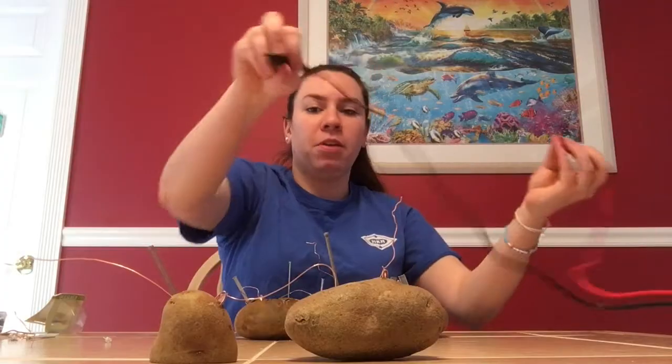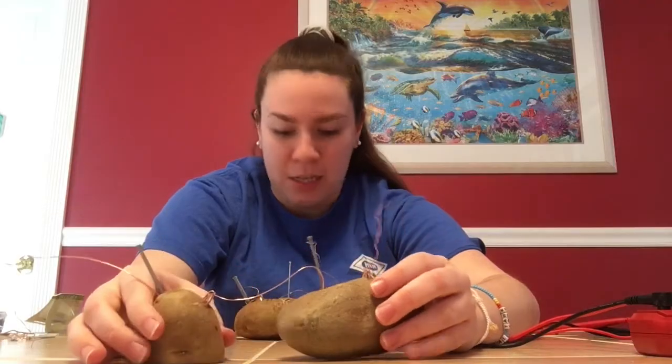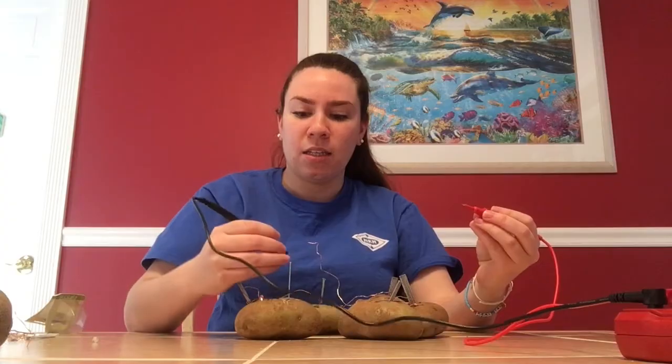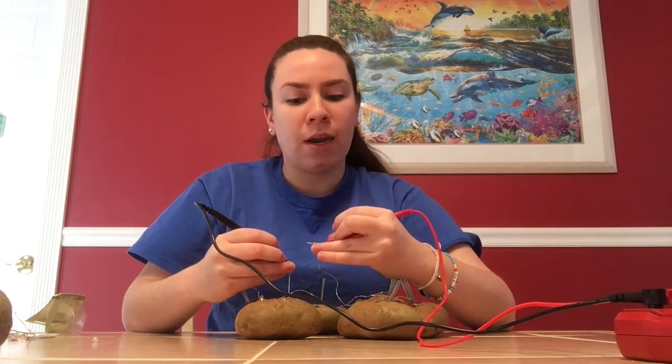If I test the voltage from end to end, it will read around 1 volt because each potato produces 0.5 volts and you're adding the two together. Testing with the voltmeter — negative side to the zinc, positive side to the copper — it reads right around 1 volt, about 0.9. I kept going with this same process. With 1, 2, 3, 4, 5, 6 potatoes connected, touching the negative side to the zinc nail and the positive side to the copper penny, it reads right about 3 volts.